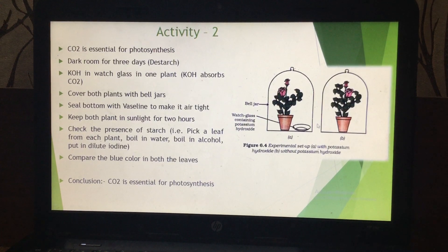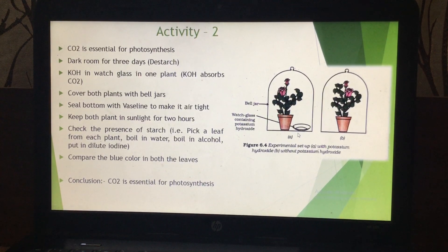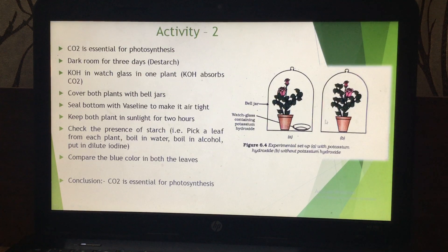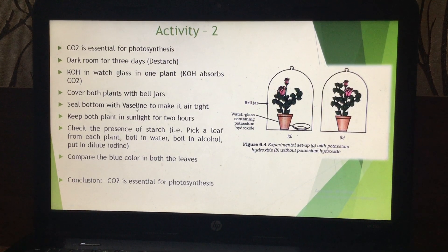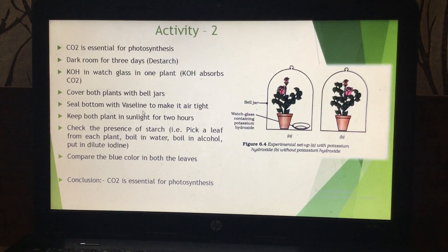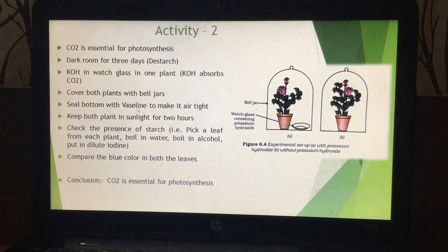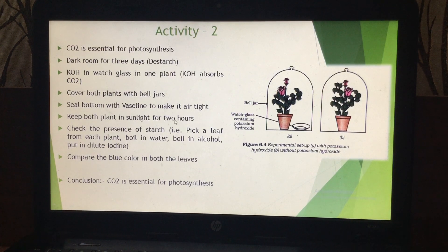There is a possibility that some air might go inside from the bottom, so you have to make both the experiments airtight. You can make the bottom airtight with the help of vaseline. Seal the bottom with vaseline to make them airtight, then keep both these plants in sunlight for two days.